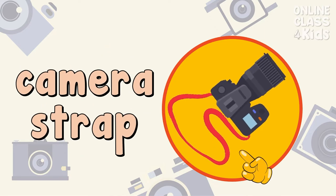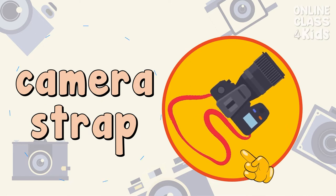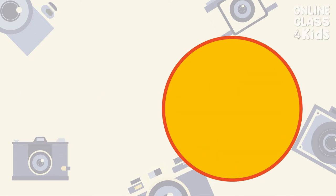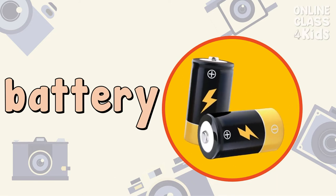The camera strap I use is good for traveling. Camera Strap. It's hard to find a good battery for my camera. Battery.